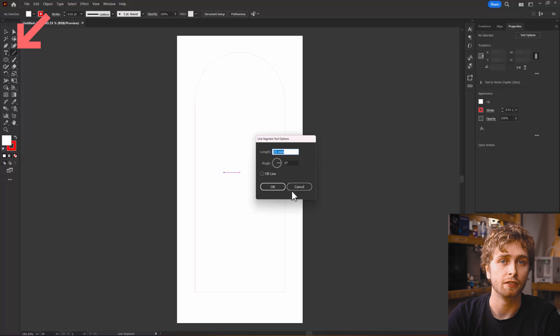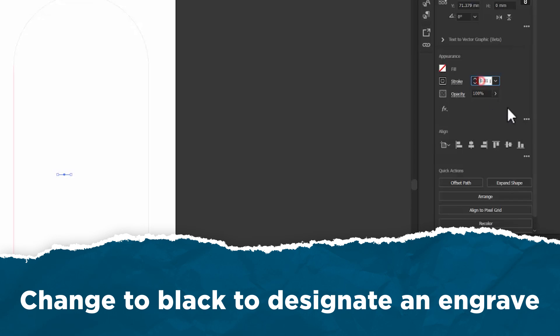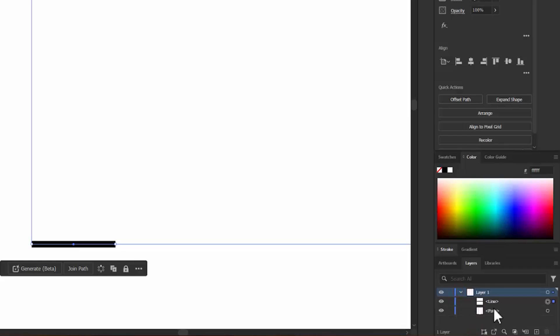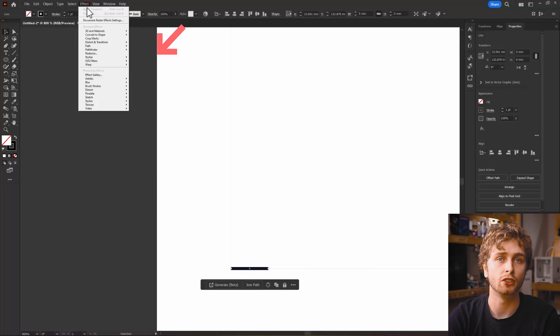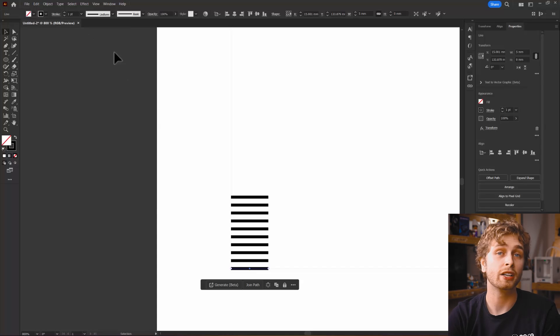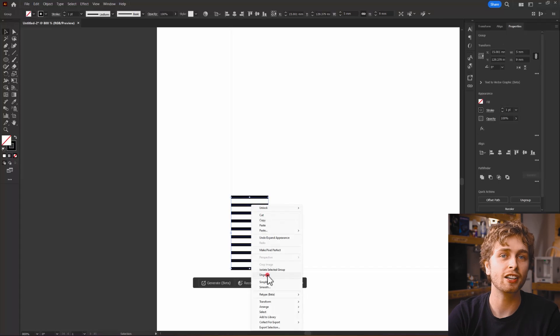Now let's add measurement increments to the left side. Start by making a 5 millimetre horizontal line and aligning it to the bottom edge. To get all of our measurement lines, we can use the transform tool — this is the best patterning tool, similar to the ones we've used in CAD. We need an additional 9 copies at 1 millimetre increments vertically, so we'll put a negative out the front. We can separate them by clicking Object, then Expand Appearance, and ungroup them. Now they're individual strokes on their own.